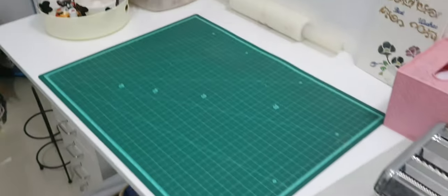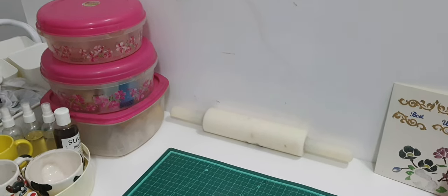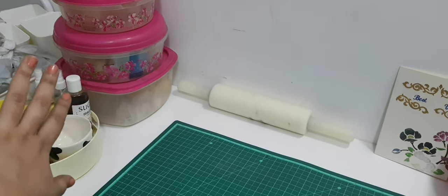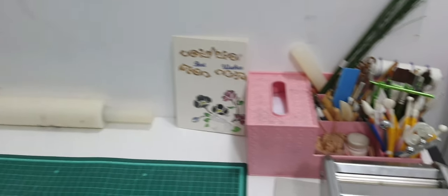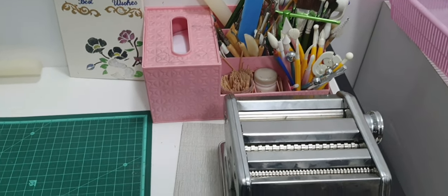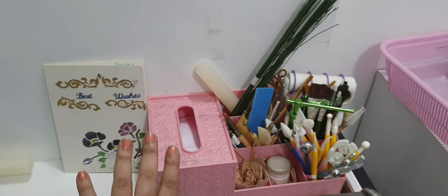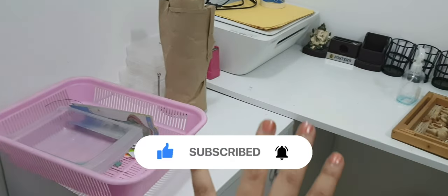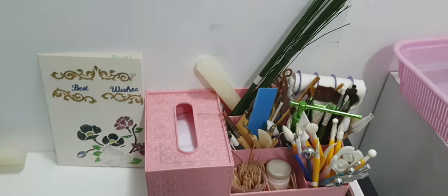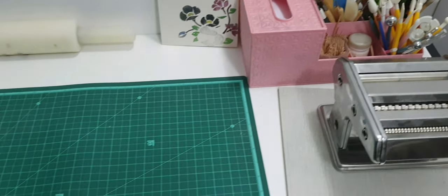I still have my sewing machine here — I need to put it somewhere, I don't know where yet. I have a plan to make this table super functional because this is a space where you'll have multiple tools, cutters, different types of fondants, and petal dust. This particular area will be an office area and this side will be entirely a fondant and decor area.